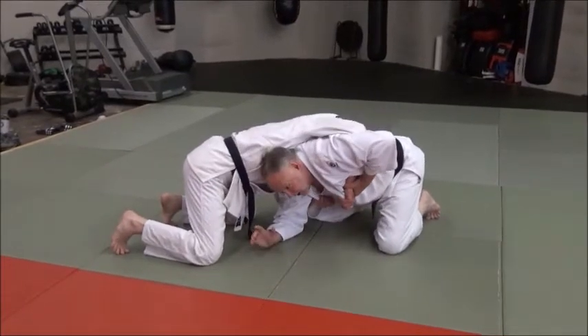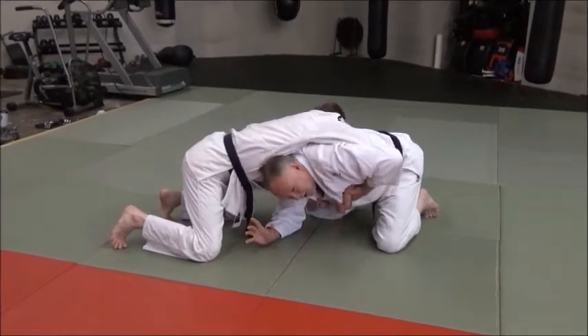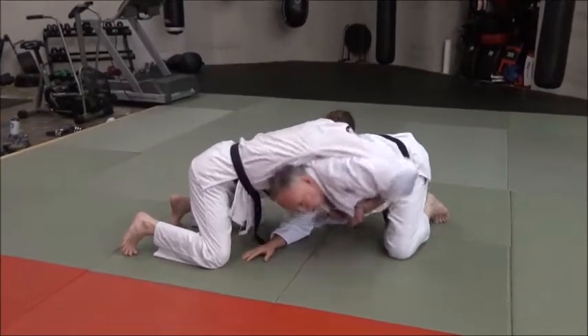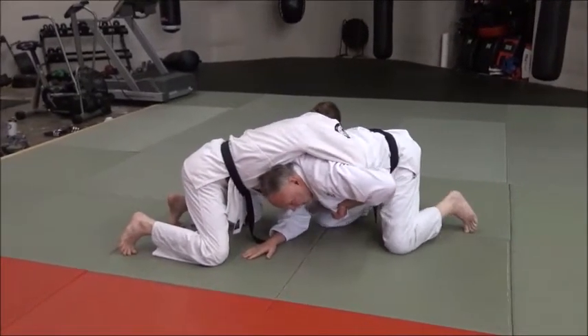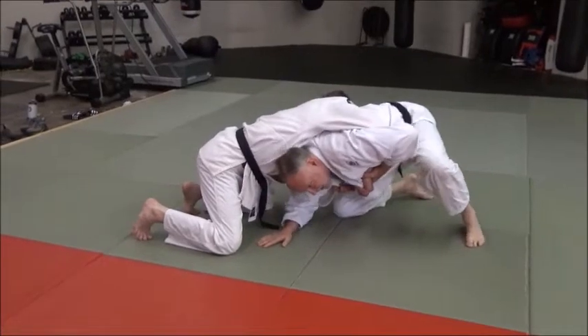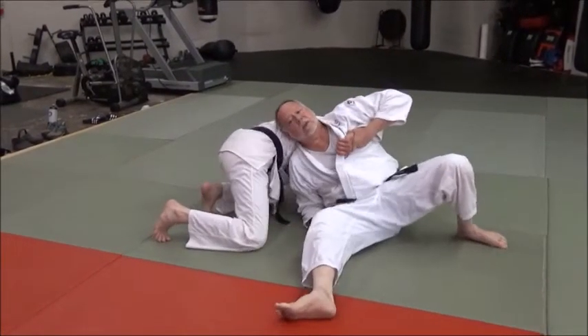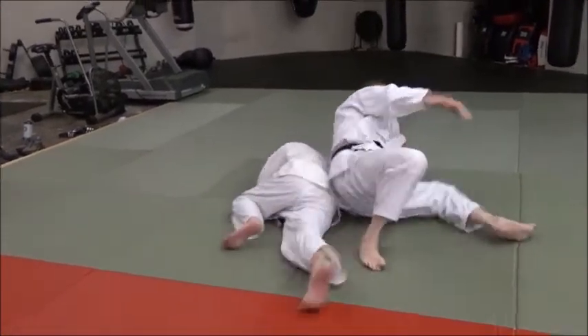Don't stick your head up like a wrestler would because it just doesn't work well for this particular move. I'm going to pop it here. Now as soon as I do this, I'm going to post my foot and I'm going to sit through. I'm just going to basically do a sit-out — sit-out like this. I'm going to keep sitting out and keep turning, turning, turning.